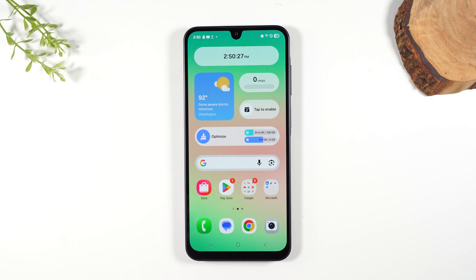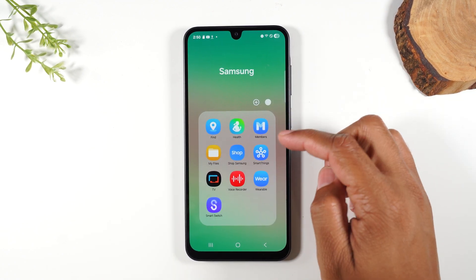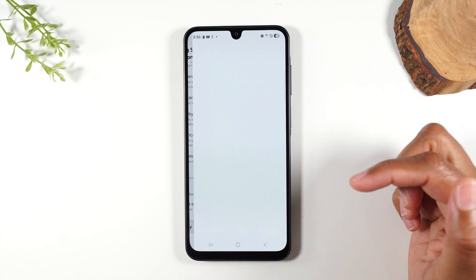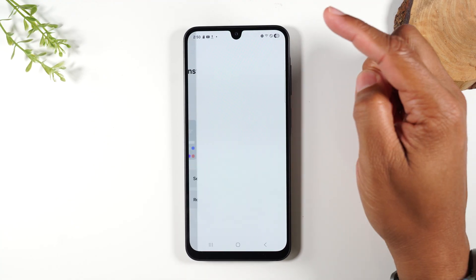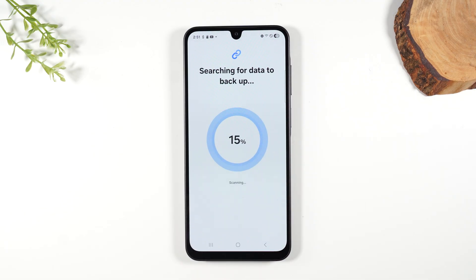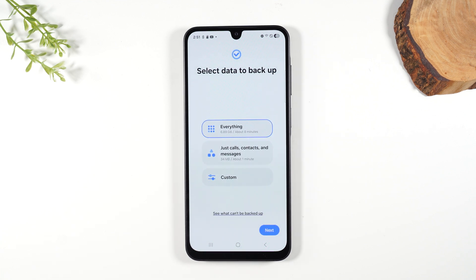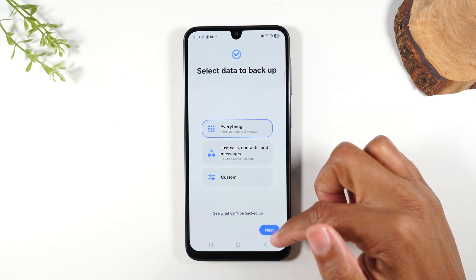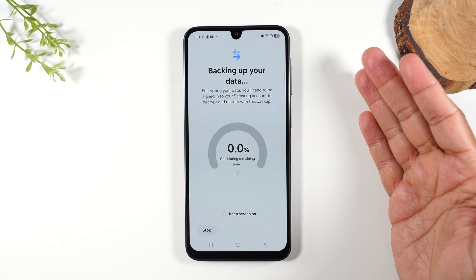The very last thing I want to show you is how to back up your data to a micro SD card. This can be done for many different reasons — for example, if you're about to get rid of this phone and you want to back up the data first. Swipe up, go to your Samsung folder, and look for the Smart Switch app. Hit More, Continue, More, Allow. Then tap on the memory card icon in the upper right corner. It will ask where you want to back up your data — tap SD Card. It'll scan the phone and look through all the files to see what needs to be backed up, check that you have enough room on the memory card, and give you an option to select specific items. Most people just hit everything, then hit Next, and it will begin to back up all your data to the memory card.